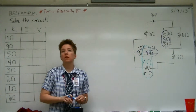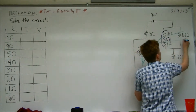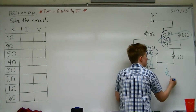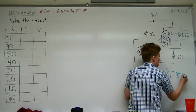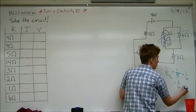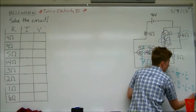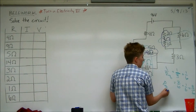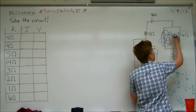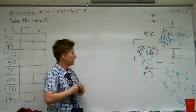What else can we do? The 3 and the 6, which would be 2, right? It would be 2. Because we're going to do 1 over 3 plus 1 over 6, so we get 6 over 3... which is 2. So the total is 16? The total is 16.